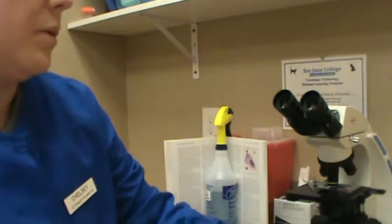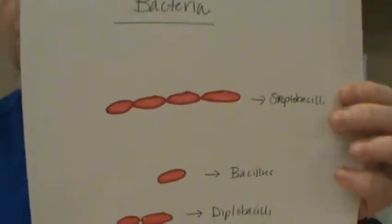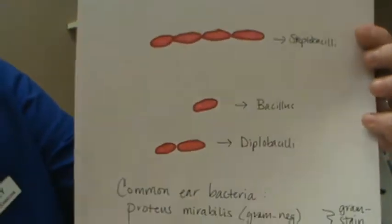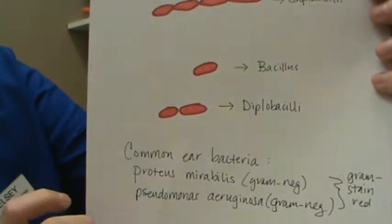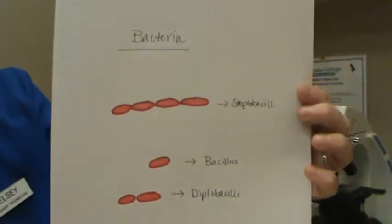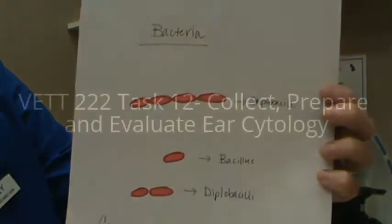Those gram-stain blue, so I've done them in blue. The other type of bacteria is gram-staining red, which is the bacillus. We have streptobacilli, a regular bacillus which is one, and a diplobacillus. Commonly found organisms in the canine and feline ear would be Proteus mirabilis, which is a gram-negative bacteria, and Pseudomonas aeruginosa — both gram-negative and so they gram-stain red. I believe I saw diplobacilli on our slide.